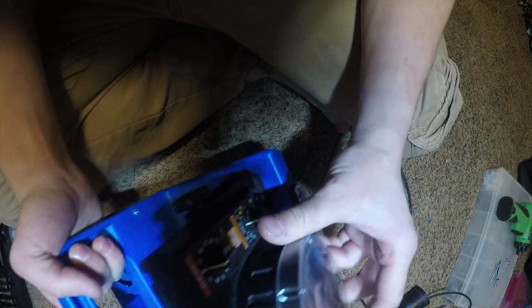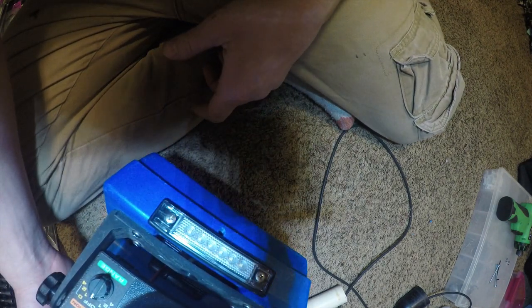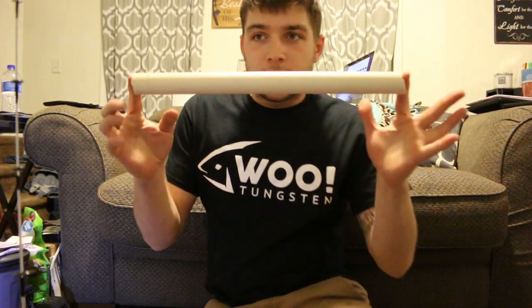That was the first step and it turned out really good. I like it so far — this light was actually from the boating section at Walmart.